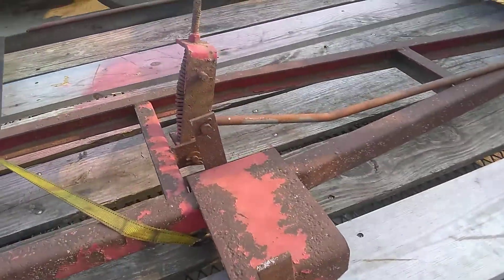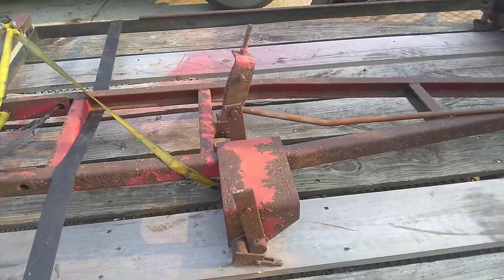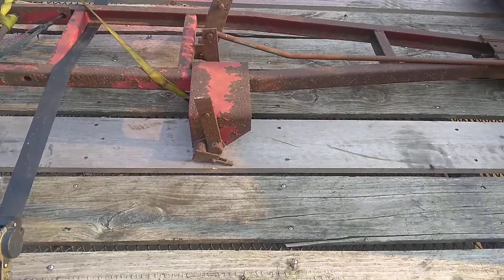If anybody's got these parts, I'm gonna need the sizes or measurements — that'd be awesome. I'll have some made.